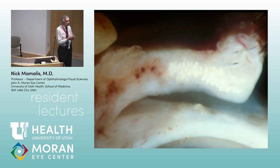The third layer is the tarsus, which contains the meibomian glands — sebaceous glands. There are three basic classes of glands, and all three are in the lids: apocrine, eccrine, and holocrine. The meibomian glands are holocrine, meaning the sebaceous glands are holocrine.